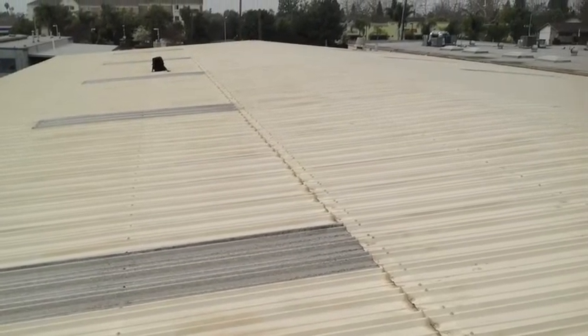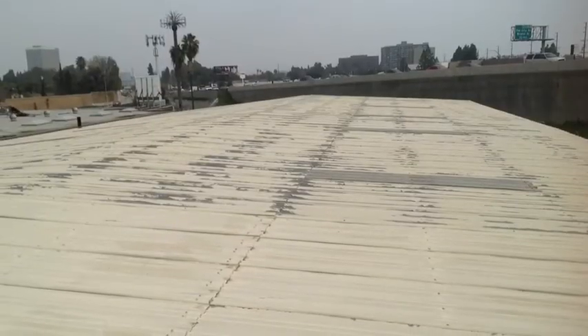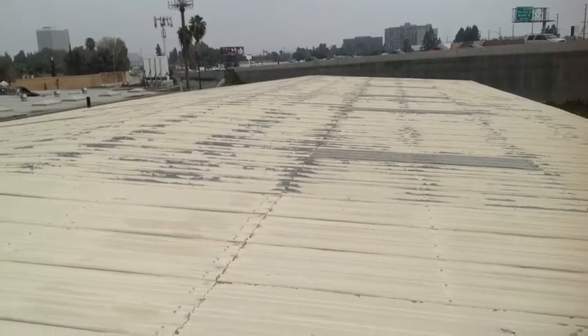Hey Steve, here's a look at your roof. This is looking from the west to the east. As you mentioned, the east side is actually the newer side, but it's showing a lot more flaking.